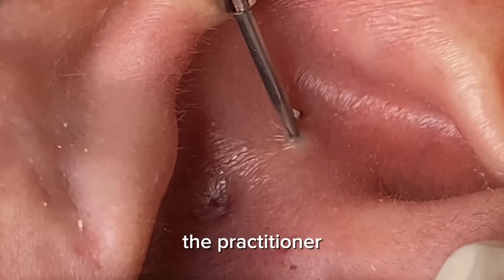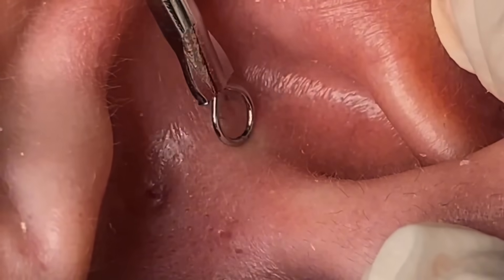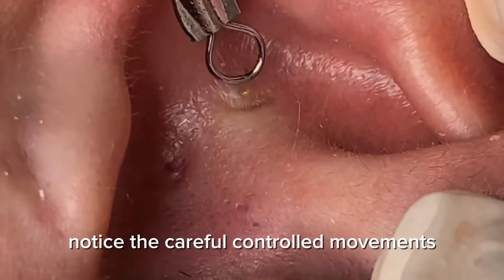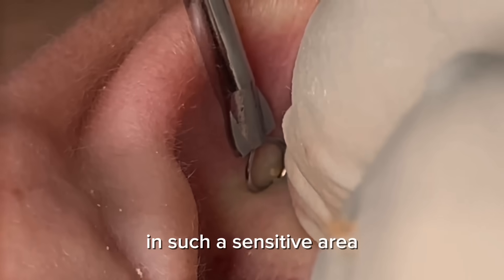The practitioner systematically works through the initial area, clearing each lesion one by one. Notice the careful, controlled movements — this ensures both effectiveness and safety in such a sensitive area.